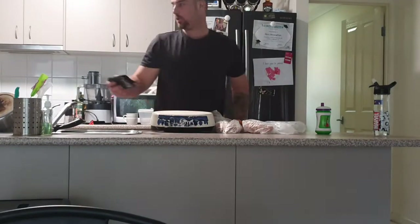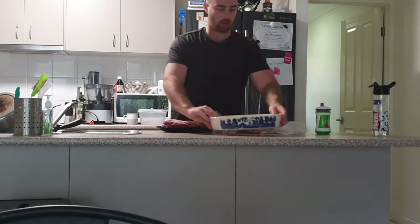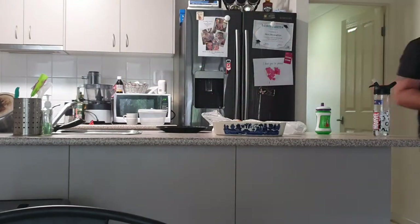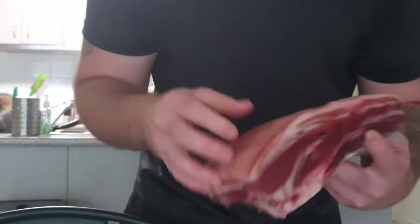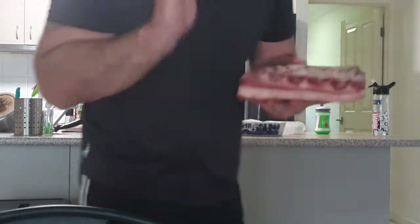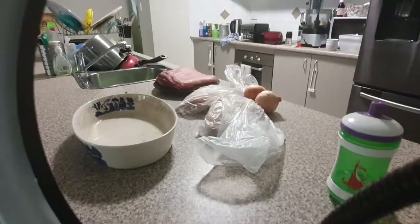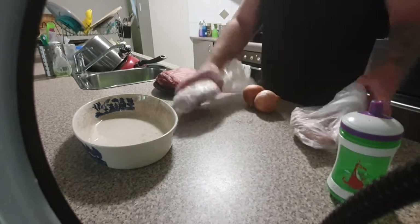Welcome back to the channel, Cooking with Dazzy. Today we are doing a pork belly roast. I dried it in the fridge overnight — about three days — so look at that, it's nice and dry. You're going to be able to get the crackle easy. I've got the bone in it, so it's like a USA pork rack.